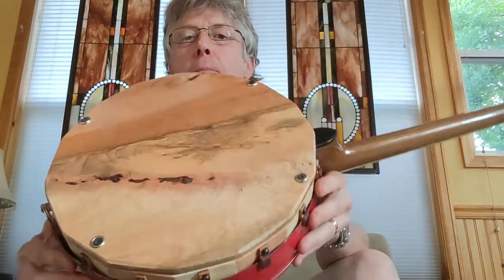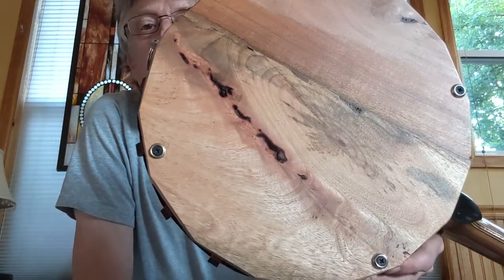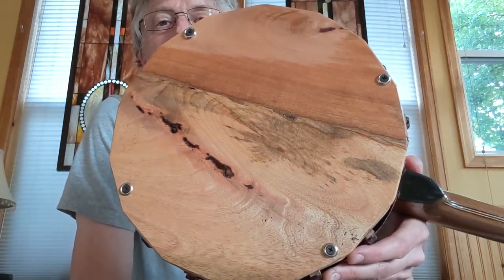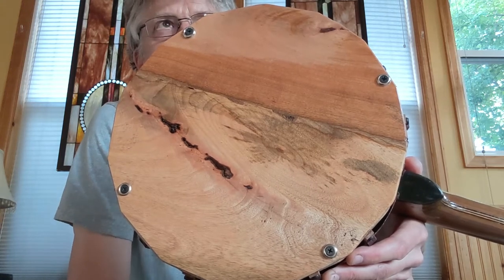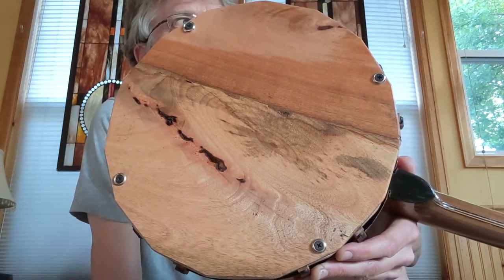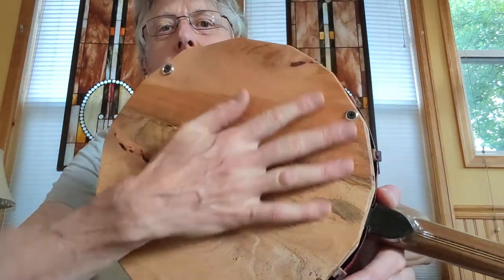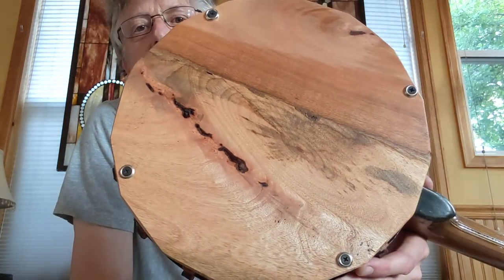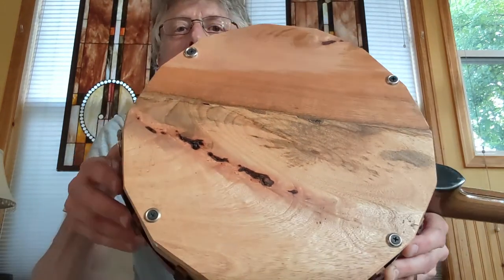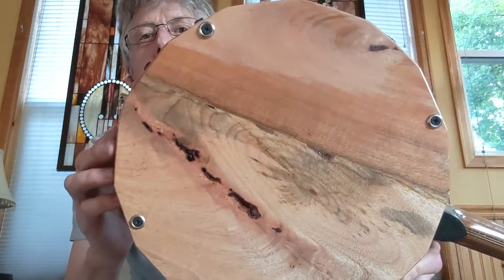I wanted to put a back piece on it to add some stability, and this is a crazy piece of wood from a piece of Asian furniture — a Filipino bookcase that we redid. It was quite tall and we cut it down shorter, so this is one of the side panels. It was just really dark stained wood, and when I sanded it down it revealed these kind of crazy colors and patterns in the wood.